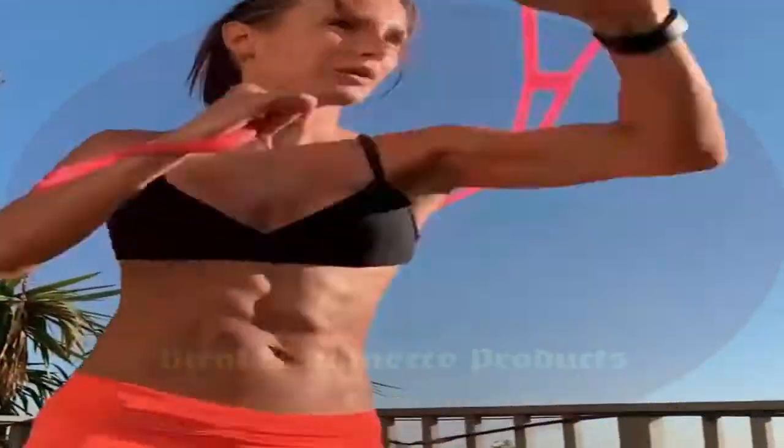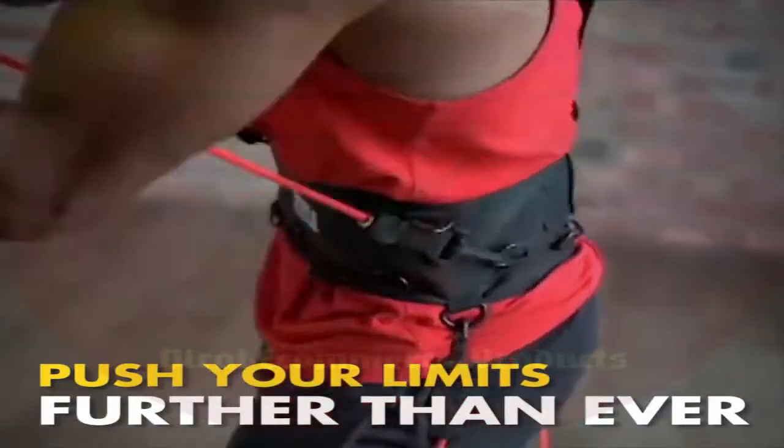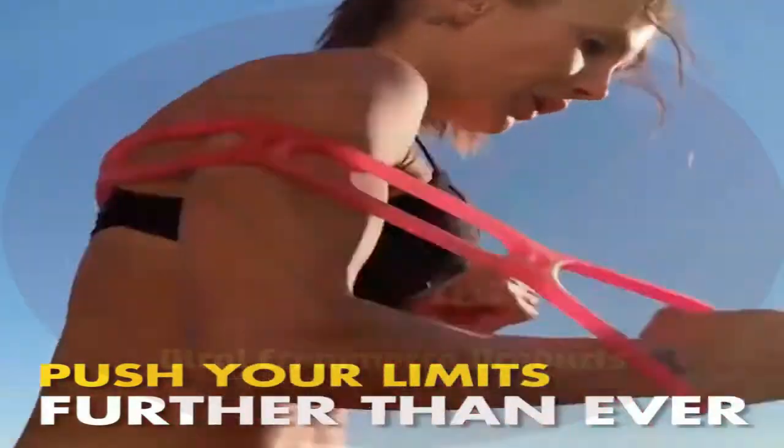You can take this and train just about anywhere, even in the comfort of your own home, saving you tons of time and energy from driving to a gym and still get an effective workout in.